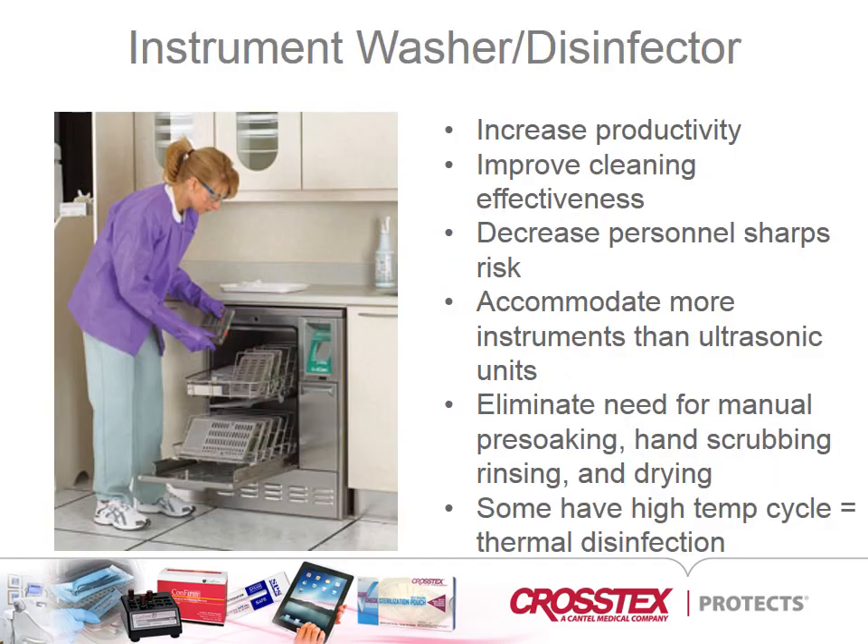Instrument washers are not as commonly used in smaller dental practices, but are becoming more common in large practices as well as schools and clinics. Instrument washers and disinfectors are more efficient at pre-sterilization cleaning than either ultrasonic or manual cleaning. These washers accommodate larger quantities of instruments and provide a higher level of automation since the instruments are not only cleaned, but rinsed and dried within the units. These machines are considered FDA-cleared medical devices and it is not acceptable to use a domestic dishwasher to process dental instruments.